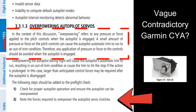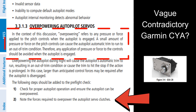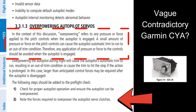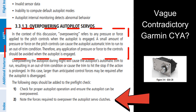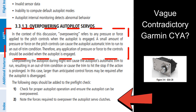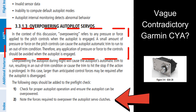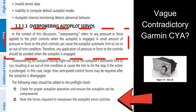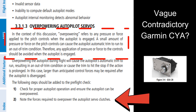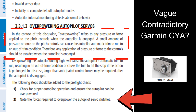The documentation is vague and somewhat contradictory. On the same page of the manual, Garmin states that any application of pressure or force to the controls should be avoided when the autopilot is engaged — then immediately states that the pilot should check for proper autopilot operation and ensure the autopilot can be overpowered. So which is it? It also states that the pilot should note the forces required to overpower the autopilot's servo clutches. Is there a spec for that? How many pounds of pressure should be required for normal operation? You'd think the engineers at Garmin would know this and communicate this to pilots, but they don't.